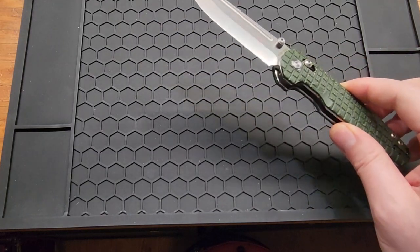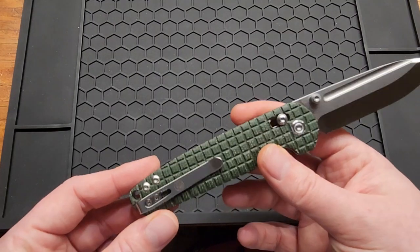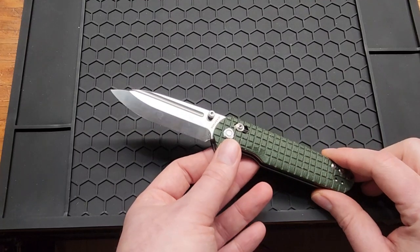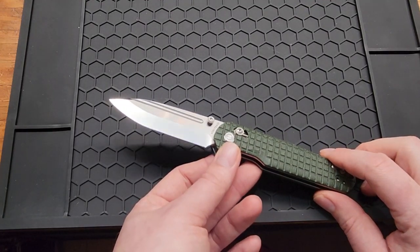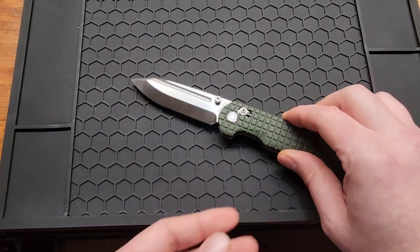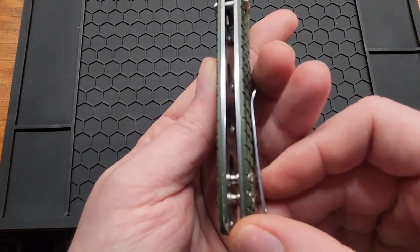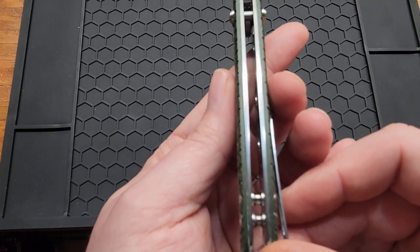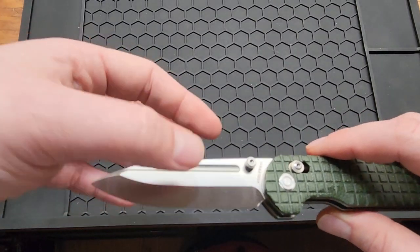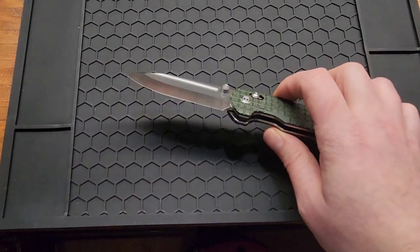There are a couple things I've changed about it, but overall this is a fantastic knife. Really happy to have one — I think they retail for around 69 to 70 dollars. It'd be nice if it had a backspacer, maybe some inset liners, and if the Scandi grind came up a little bit farther — but that's just a little bit of nitpicking.